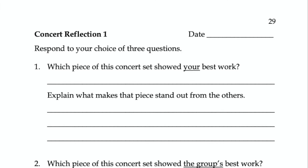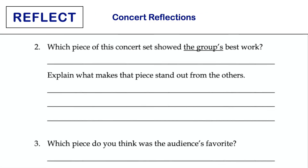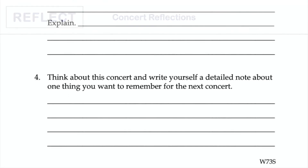Each one of these two tasks is used effectively when students are reflecting on a performance. On each page, students are asked to respond in detail to three questions of their choosing.